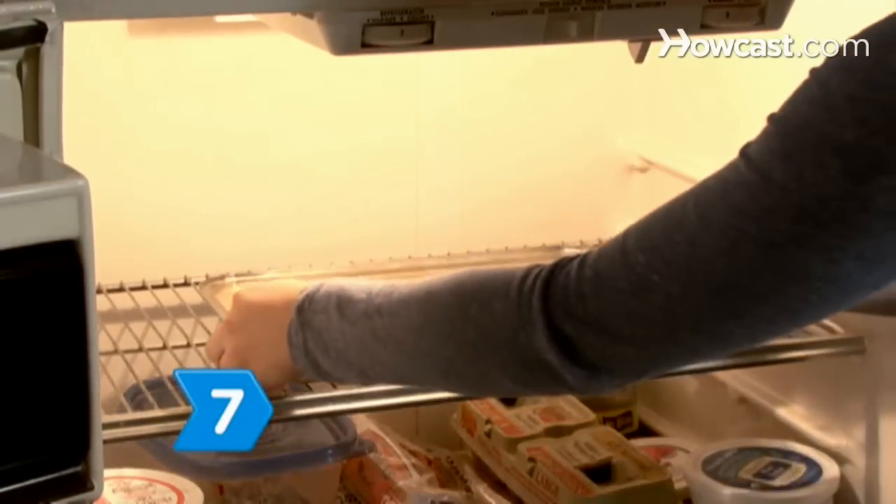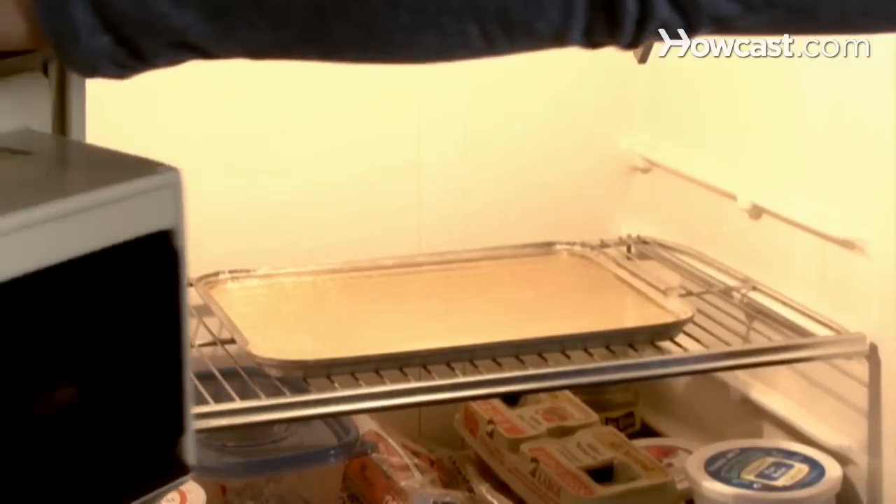Step 7. Refrigerate the sugar glass until it's ready to use. Enjoy your prop glass while it lasts.